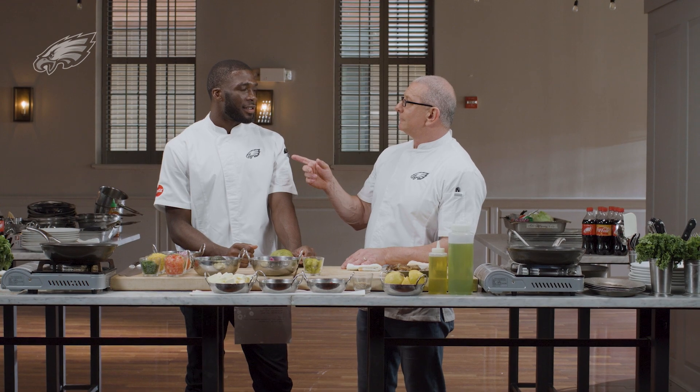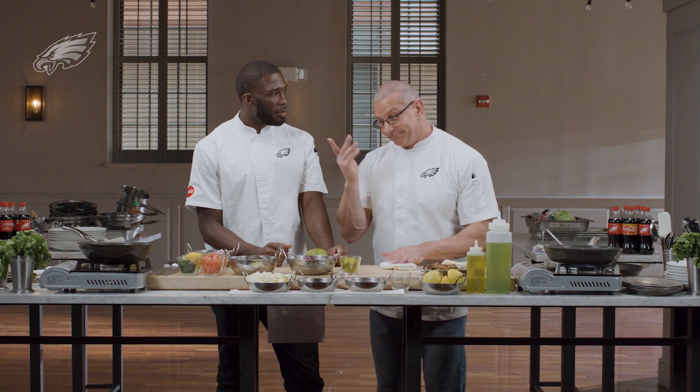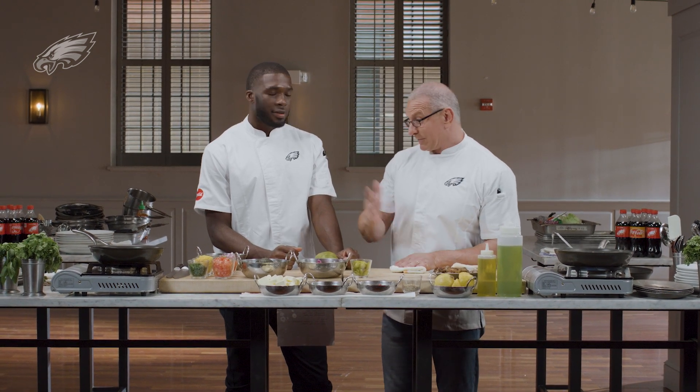Do you like lasagna? I do. Have you ever made lasagna with plantain as the pasta? Get rid of the pasta, slice the plantains, and it's amazing. Sweet plantains — it's amazing. Any type of plantain.